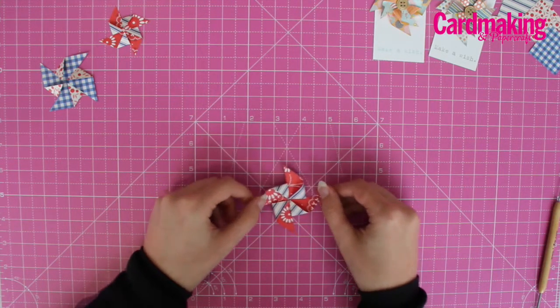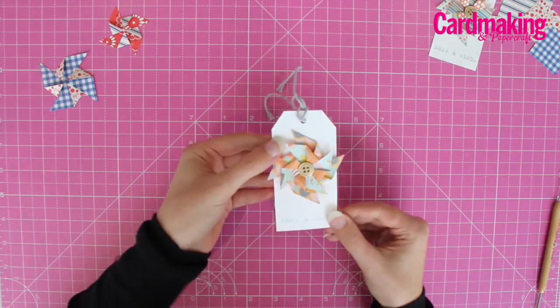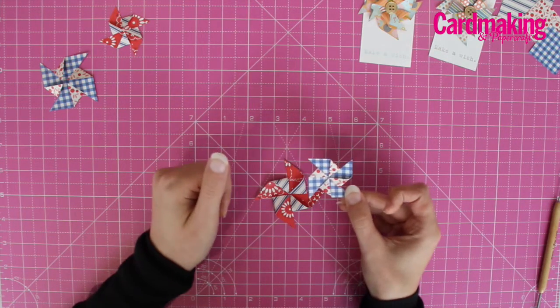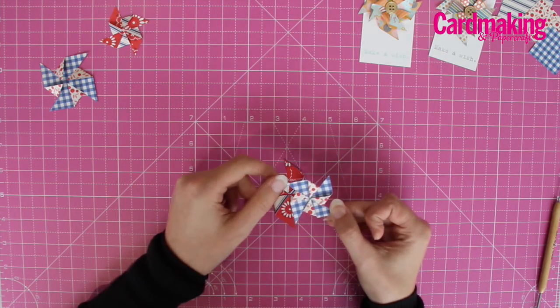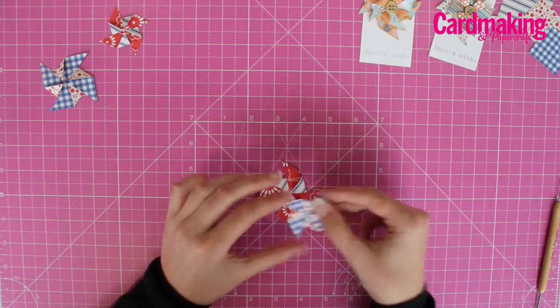And there's your finished pinwheel. To make these layered designs for the tags, create another one using a 40mm square of patterned paper and position it on top of your other one.